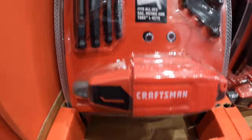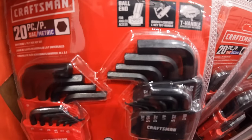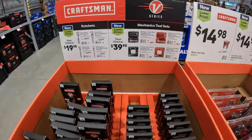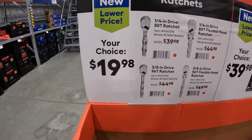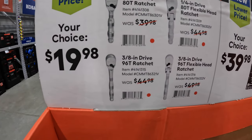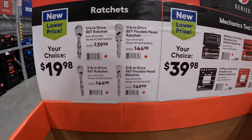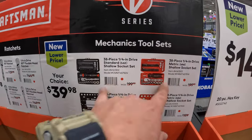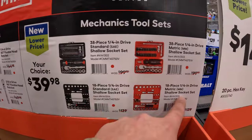The hex key set comes with asymmetric Torx keys and a T-handle converter. They have a good your-choice situation on ratchets at $9.98 — a flex head or 80-tooth ratchet, or a flex head 96-tooth ratchet in three-eighths and quarter inch. Or $39.98 your choice for a 38-piece quarter-inch drive SAE and metric shallow sockets, or an 18-piece quarter-inch drive SAE or metric shallow sockets.